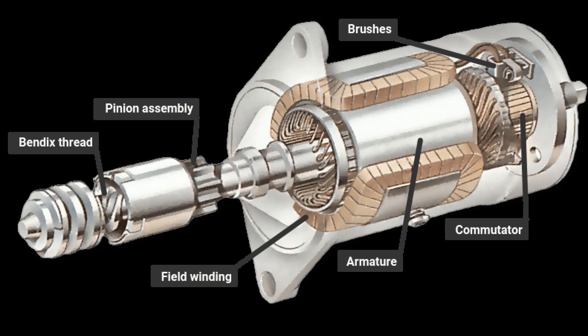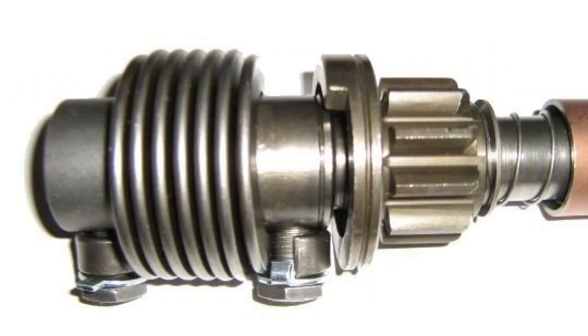When voltage is applied to the retractor relay, it forks the bendix over the armature shaft toward the flywheel until it engages with the crown gear teeth and energizes the starter. When the armature rotates, the overrunning clutch is blocked by locking the slave cage into the master cage by means of rollers.